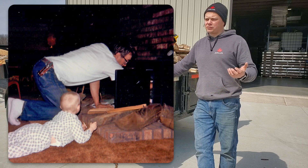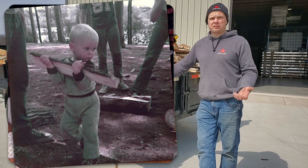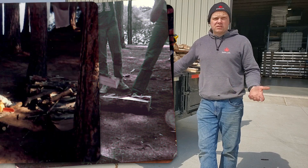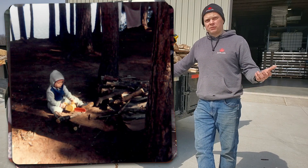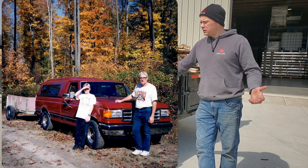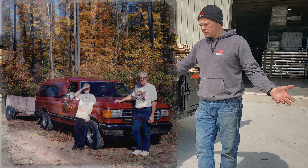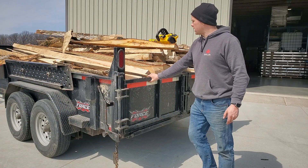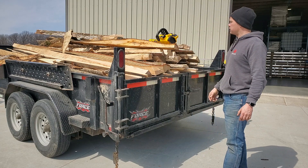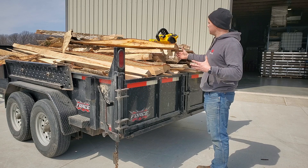I grew up in a wood-heated house — we had a gas furnace but it just didn't run. My dad always kept ahead of the firewood supply. When I built my first house, it just came naturally to heat it with firewood. But a lot of people don't do that — the only time they use firewood is for maple season.